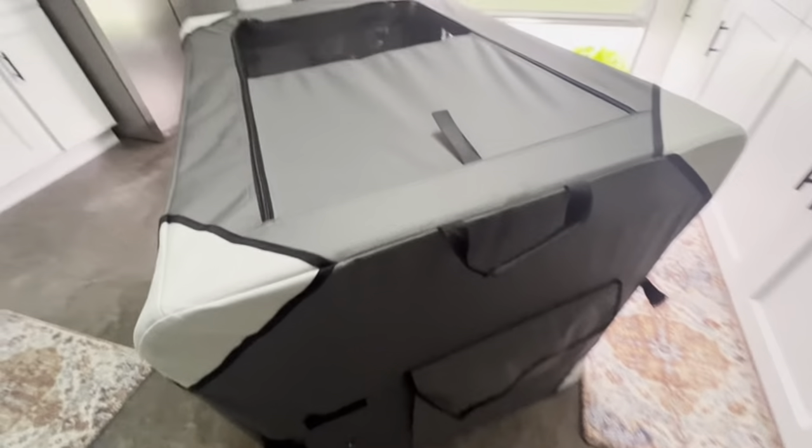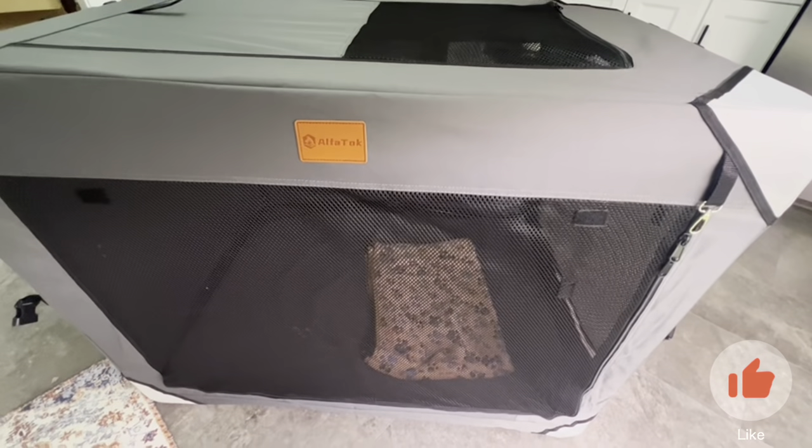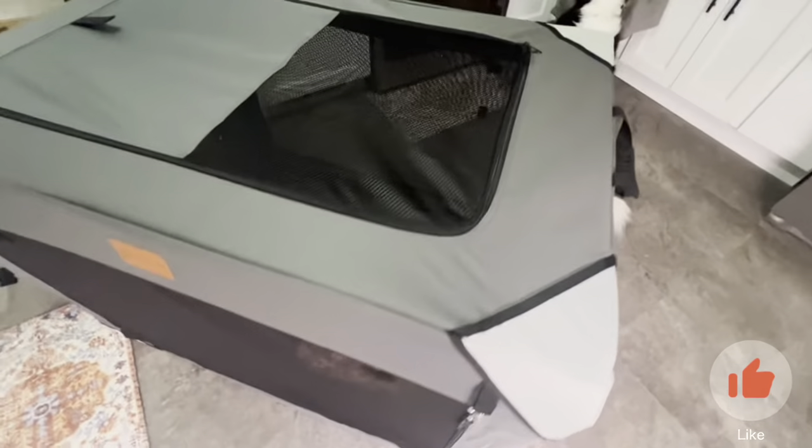Another thing that we love about this portable collapsible pet carrier is this extra storage bin in the back where you can store some treats, some toys, or anything else that you need whenever you're traveling. So that's very handy. For small to large dogs, this is going to be a really good option for you.